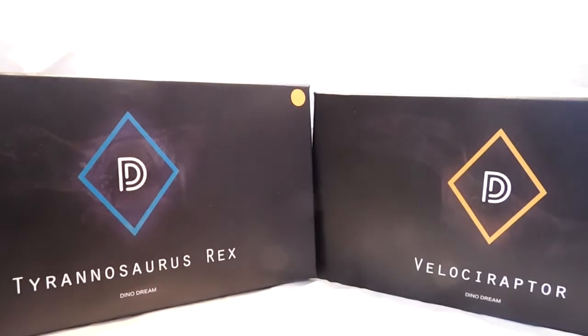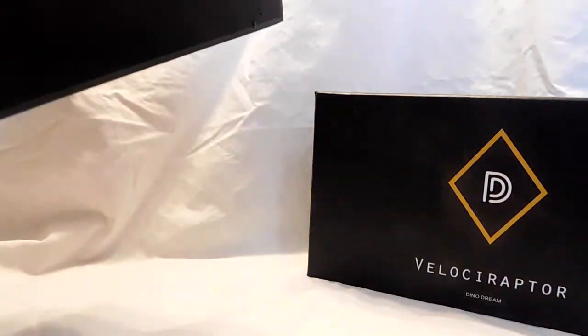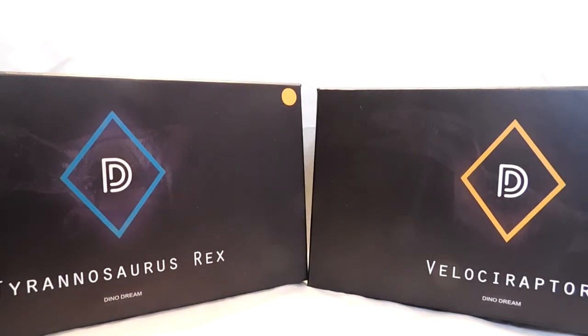Actually, I have two Dino Dream figures — you can buy them in a set with both of them. Here are the boxes: they are the Tyrannosaurus Rex and the Velociraptor. These come in a bronzish type color — they're labeled as bronze, but they're kind of more like a blackish color. They look very cool. The boxes show the names of the dinosaurs on the front, the Dino Dream logo, and silhouettes of the tyrannosaur and raptor in the background. On top it reads 'Always be here, never go away, Dino Dream,' and on the bottom it says 'Dino Dream Collection.'